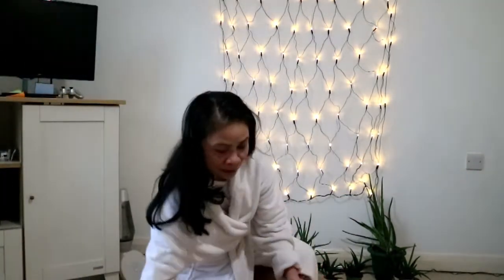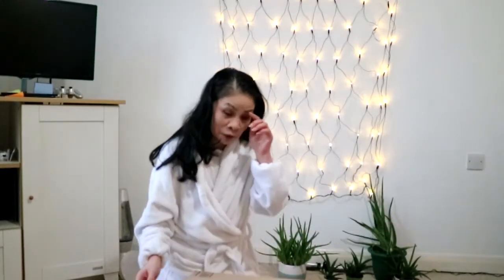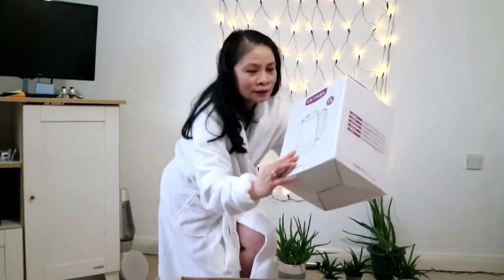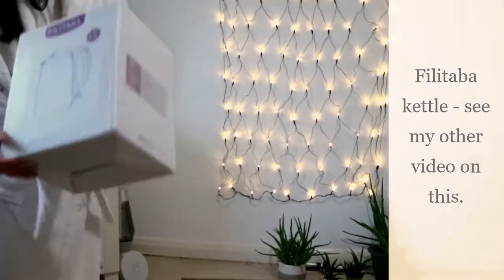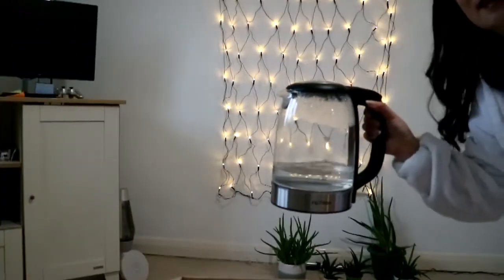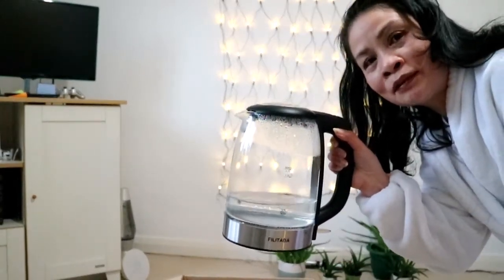So here we are, from Amazon, two boxes. The first box — I have to say I've actually partially unwrapped this gift because I had to use the kettle. The kettle lights up when you use it, and I will upload a video of that working.